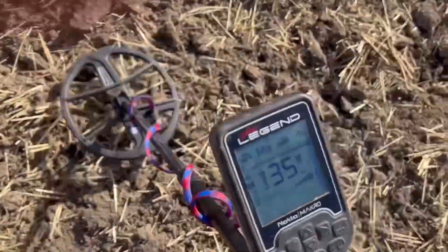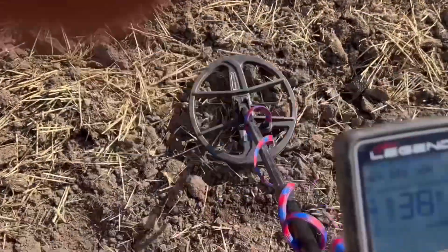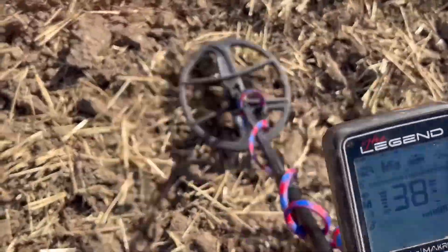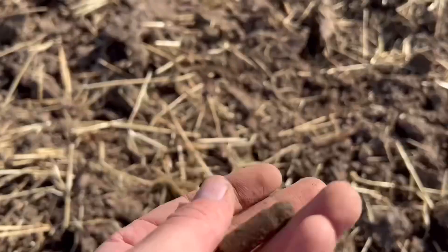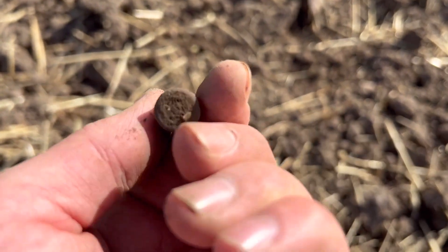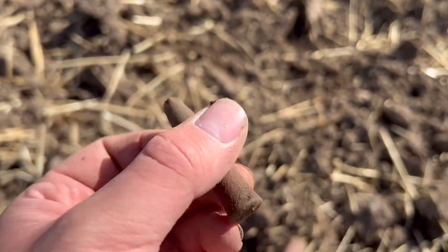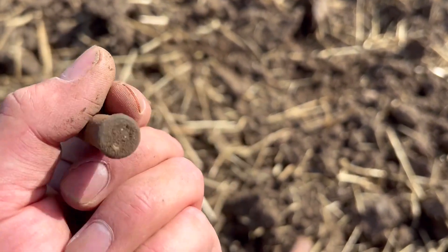I've got another target here. 35, 34 - it was a solid 33 so I've got my phone out to record. I'll dig it out and show you what we've got. This is what the target was - there's a little bullet. As you can see there. Nice little find. Now I just need the gun to go with it. On to the next target.